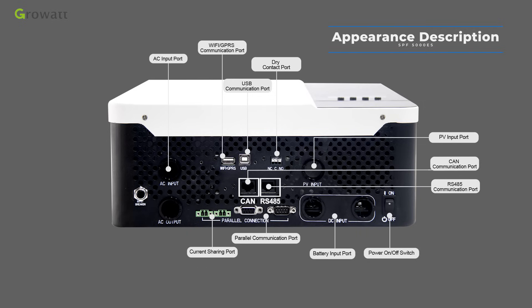The parallel communication port is for parallel systems only, supporting up to 6 units in parallel for a maximum capacity of 30 kW. The current sharing port is for parallel model systems, where each phase should parallel inverters to increase system capacity. The AC output connector connects to the load or distribution box.